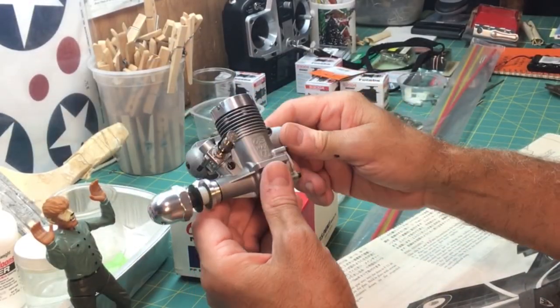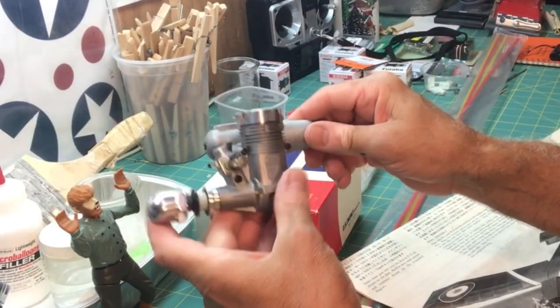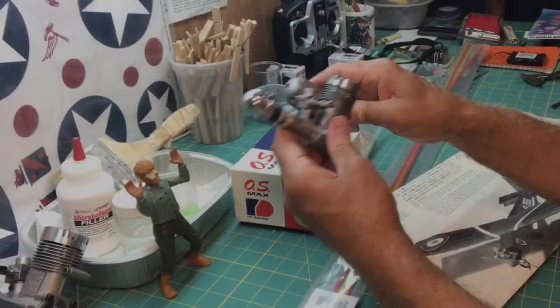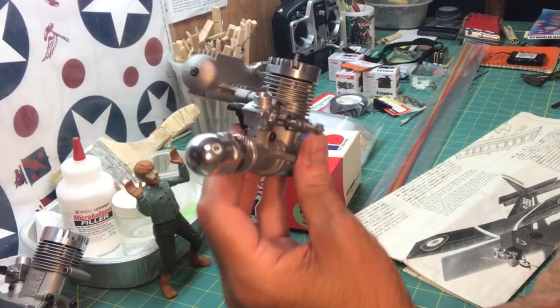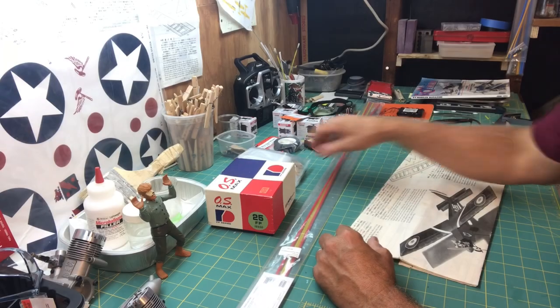I was able to find this on eBay — it was sold as new and it is new. These aren't being produced anymore, but you can find used and new ones on eBay for pretty good deals. I do have to break this in since it is a new engine, and I'm probably going to do a separate video just on the engine break-in.